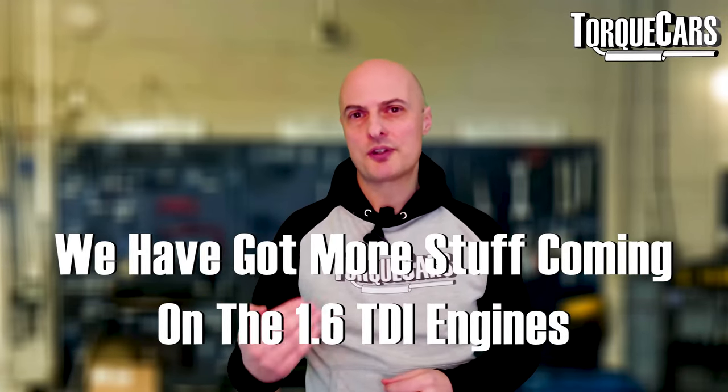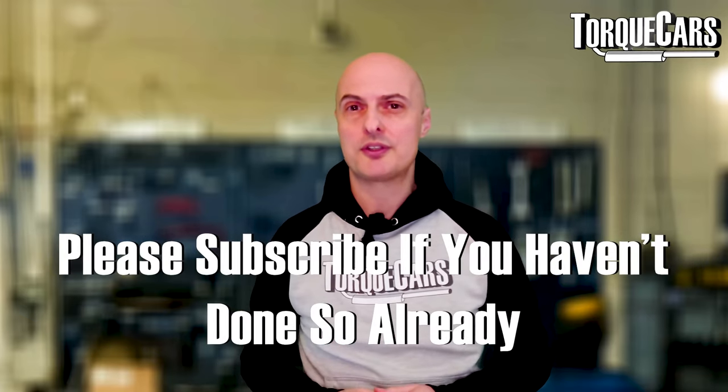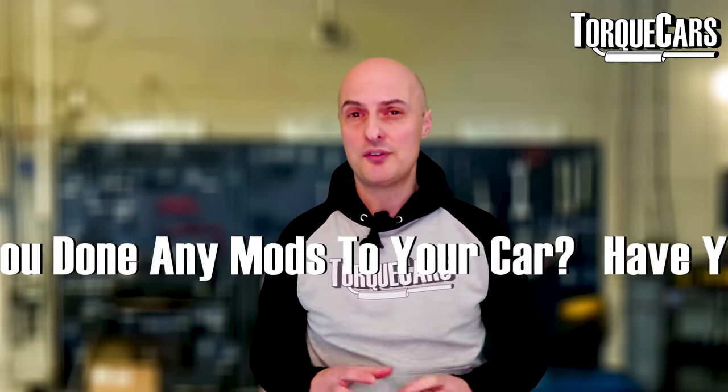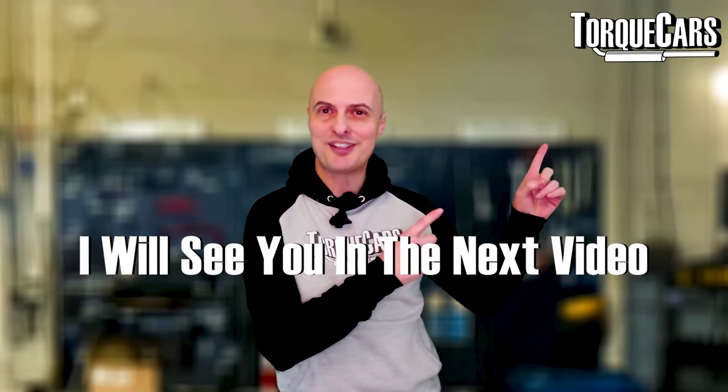I hope you found this video interesting — we've got more content coming up on the 1.6 TDI, so please stay tuned and subscribe if you haven't already. Let me know in the comments what car and model you have and what mods you've done — it helps everyone broaden their appreciation of this fantastic little engine.